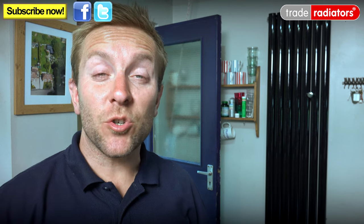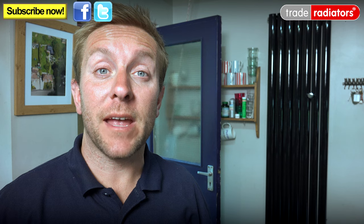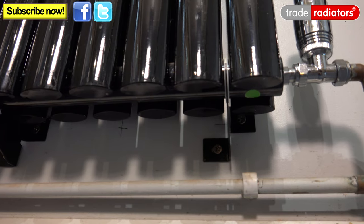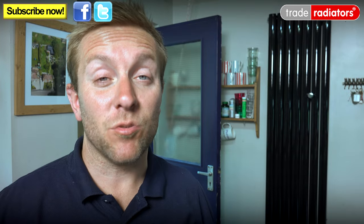Number one, if you're just about to install the radiator, make a note of the flow and return going into the radiator. It should be easy to know if you're replacing an old one — just run the heating for a while and you'll find out which pipe gets hottest first. That'll be your flow. Then on the bottom of your vertical radiator, very often there'll be a small sticker that will denote which way the flow should come in. If there isn't one, have a look at the instructions and that should tell you there as well.